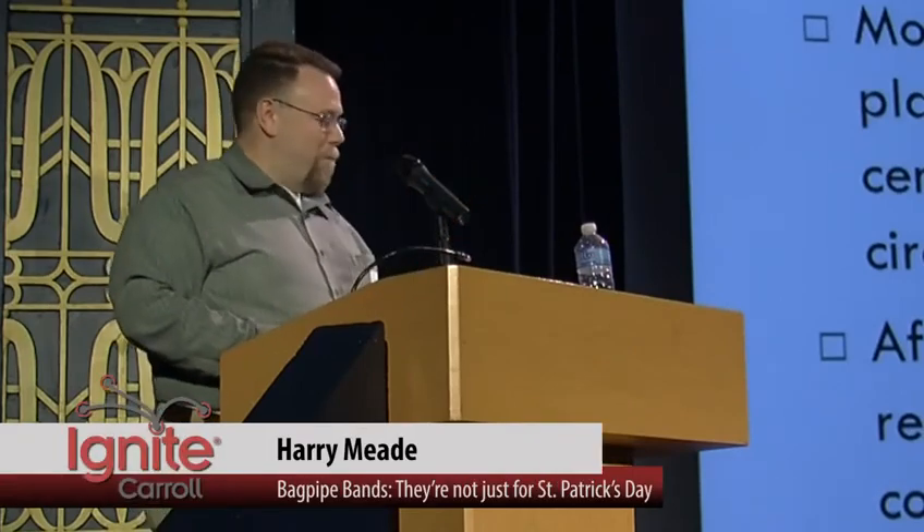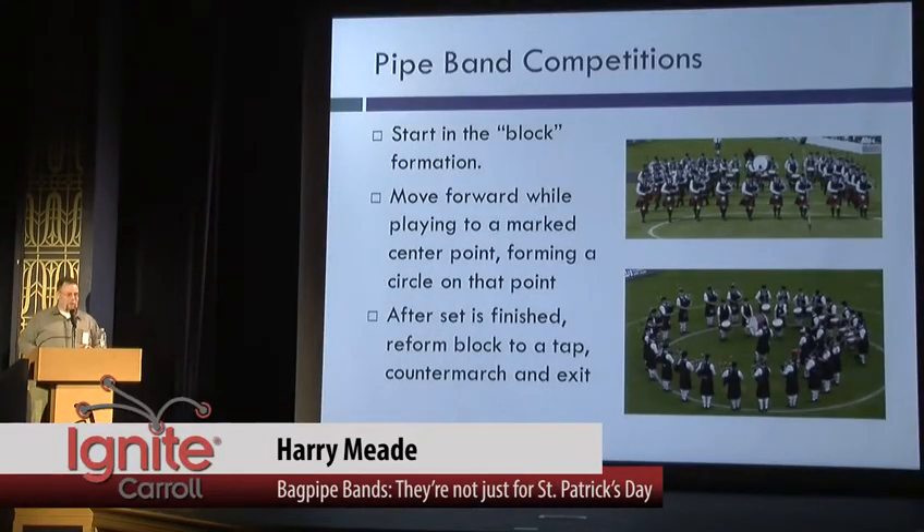Then you have the world of competitive pipe bands. Competitive pipe bands have a very regimented structure where you start out on a block, you go up and you form a circle, you play your selection for the judges, and then you get off the field.